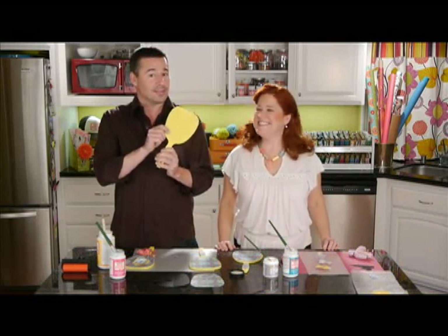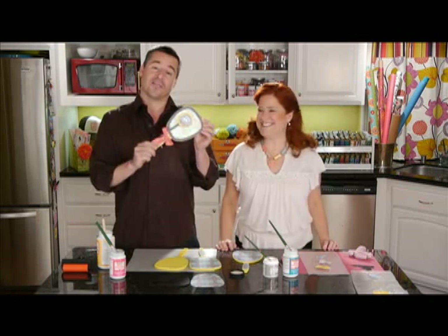Hi, welcome to Plaid Craft TV. I'm Kathy Fillion. And I'm Steve Piacenza. Today we're taking a dollar store mirror like this and altering it into something any girl would love to have.